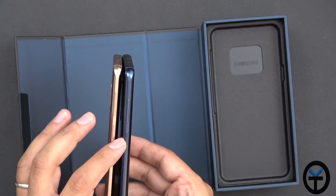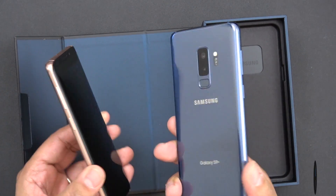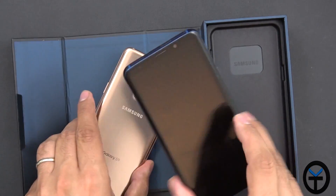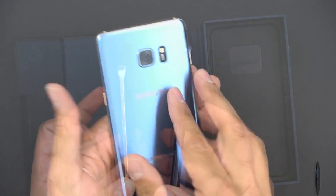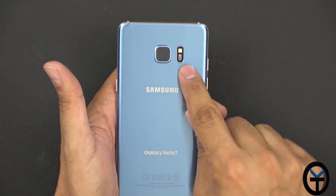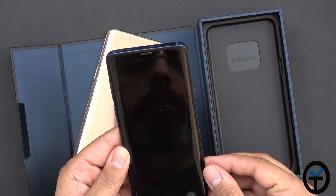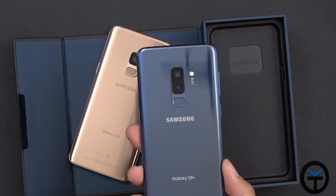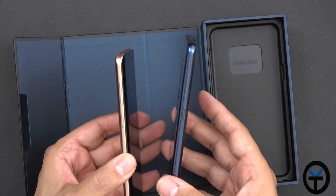Aesthetics-wise, I really like that they've kept the colors consistent. You're not only getting the color on the back, but also on the sides — the band always matches the back color. If you remember the Note 7 from a few years ago, when the Coral Blue color first came out, those two colors were combined — you had a gold band on the coral blue, which made it look fancier. I felt that was missing when they brought Coral Blue back on the S9+.